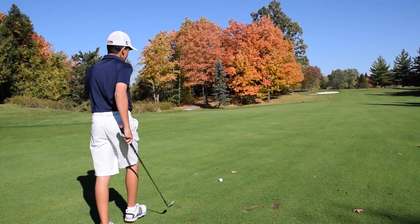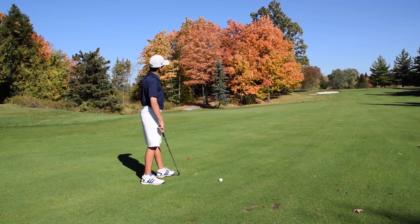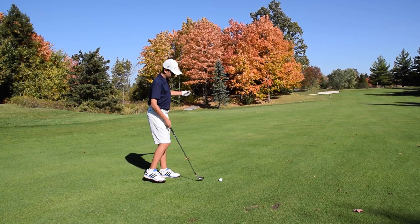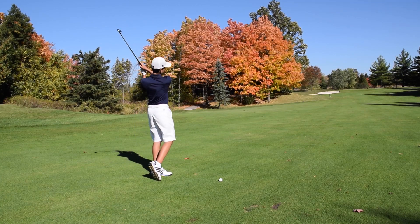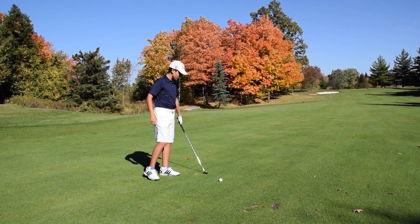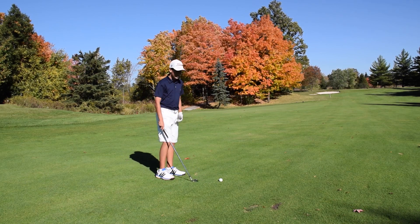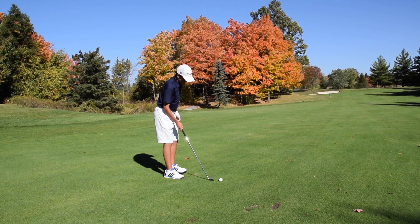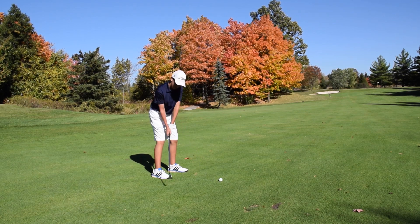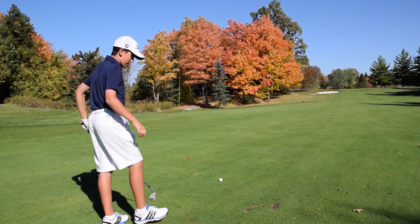That was perfect, right down the middle. One of the really nice things about Canada in the fall is the leaves you can see in front of me — they start to turn and look really nice when you're driving by a forest. This hole is 390 yards and I have 135 yards left into this green, so not a terrible drive, but didn't go as far as I'd like. The fairways are still pretty wet, but I'm with the wind here going in with some mid-iron.